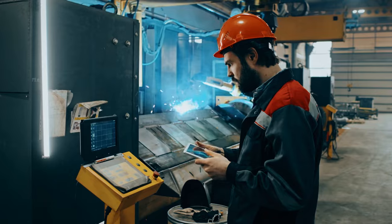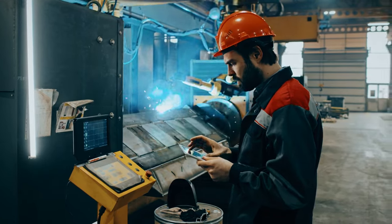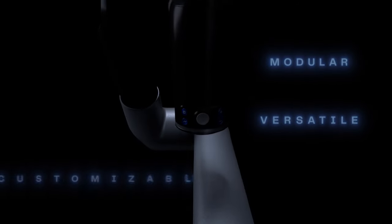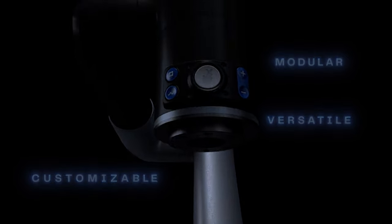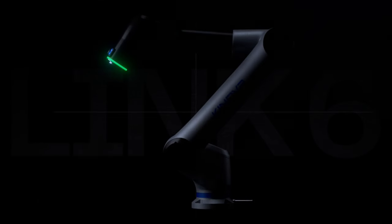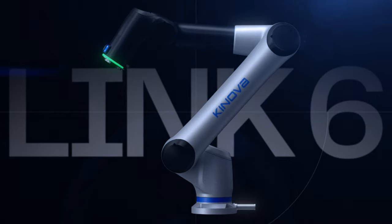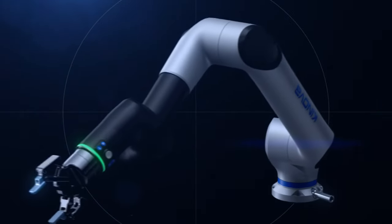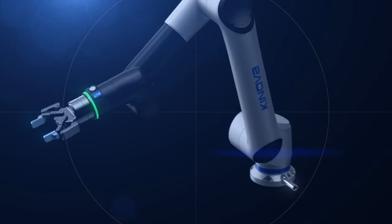Every day, machine builders and industrial end users face complex challenges. But what if it was all made simple by a state-of-the-art automation solution? An industrial collaborative robot, truly designed for ambitious leaders. Modular. Versatile. Customizable. Introducing the Canova Link 6. Its ability to work safely alongside humans is core to Canova's philosophy — and it's only the beginning of what makes Link 6 extraordinary.